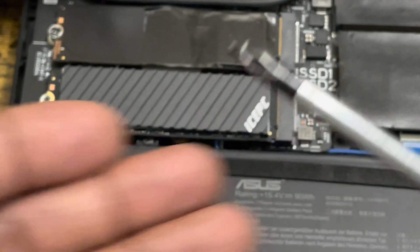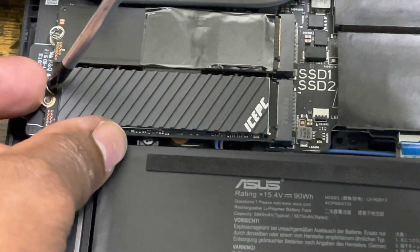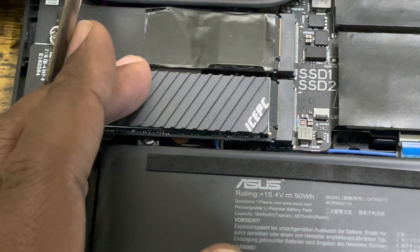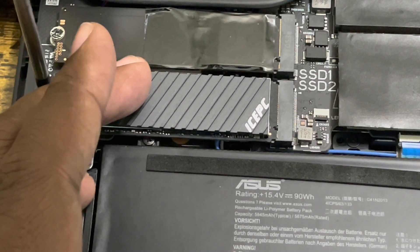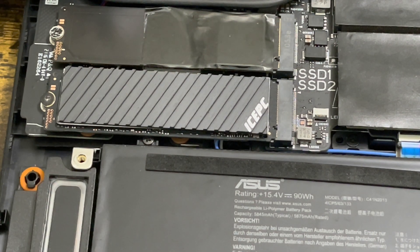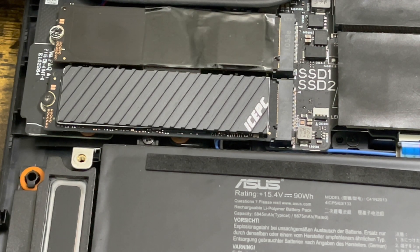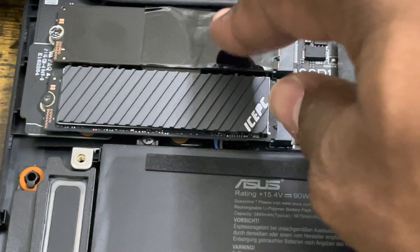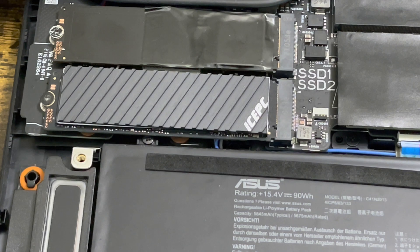Now get the screw with the magnetic tip and be very gentle. Remember, when you're tightening the screw, don't apply too much tension. Once you feel a little bit of tightness, don't screw it in further — you don't want to mess up the threading. I'm going to screw it back up and then we'll conclude the video. Tune in for the OS migration from the old SSD onto the new one.